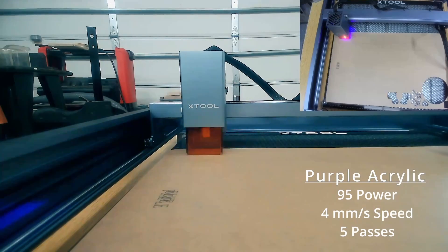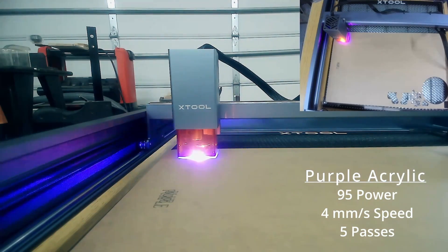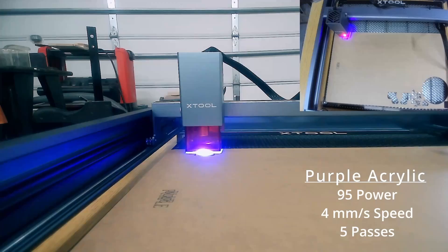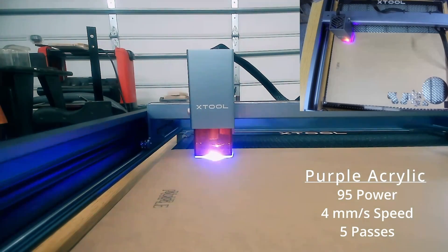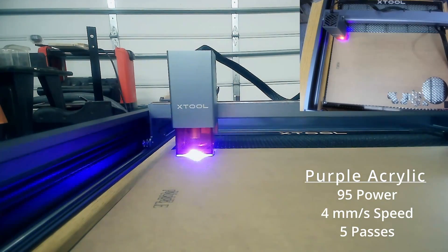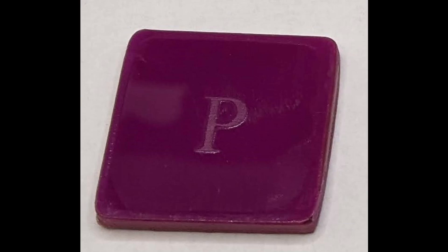When it came to the purple acrylic, I wasn't quite sure — since red had been amazing and blue had been a miss — whether it'd act more like red or blue. Luckily it cut closer to red; it just needed a couple of additional passes to get through.